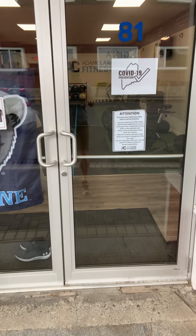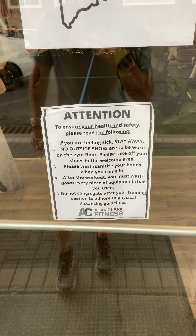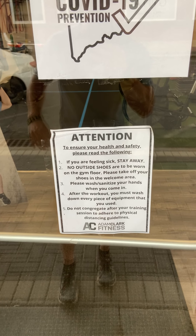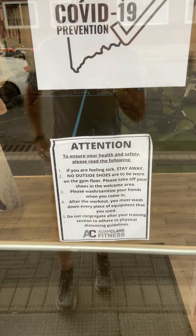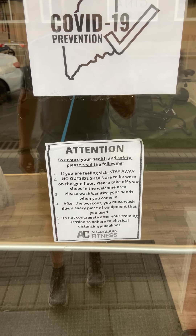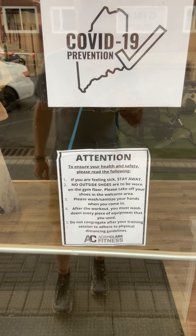As we're walking in the door, we have some rules. I sent these out to everyone. If you're feeling sick, please stay away. No outside shoes are going to be worn on the gym floor — you can take them off once you get in, in the welcome area. Please wash and sanitize your hands when you come in. After the workout and even during the workout, we have a cleaning time — you must wash down every piece of equipment you used. And after training, please don't congregate. We're inside, so we need to be respectful of everyone. Once you get outside, that's okay — there's plenty of room. But those are just some basic rules.